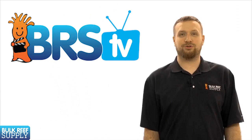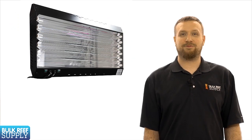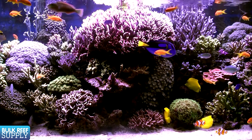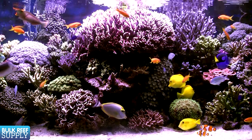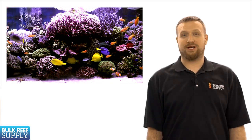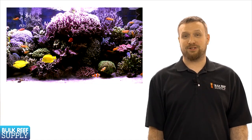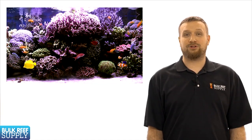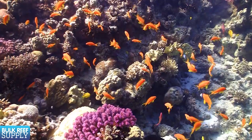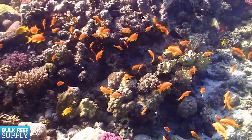Today on BRStv we are going to start a new series on aquarium lighting for reef tanks. For those of us who have been in the hobby for a while, we have seen a really dramatic change in lighting options as well as a much better understanding of what is required to properly light a reef tank. What the hobby collectively knows about proper lighting is more or less a combination of scientific data mixed with personal experiences and educated guesses. Based on that, we are going to try and focus on the information that most closely attempts to emulate a natural reef environment, since that is the environment we know with 100% certainty to be a successful reef-building environment.